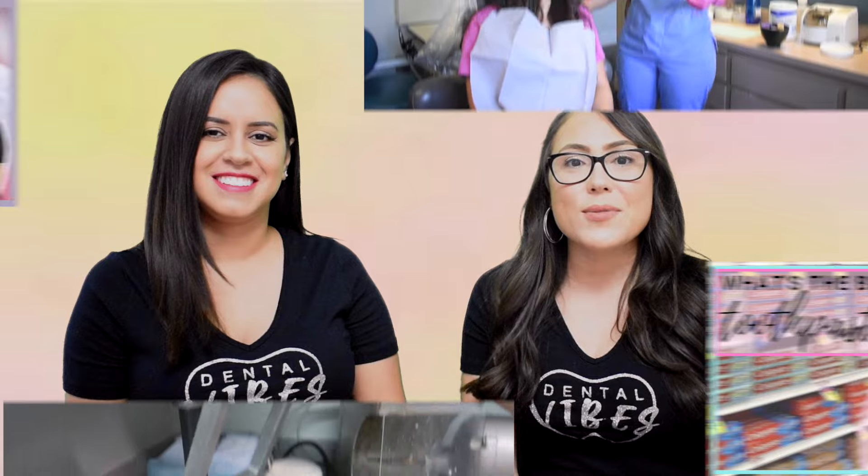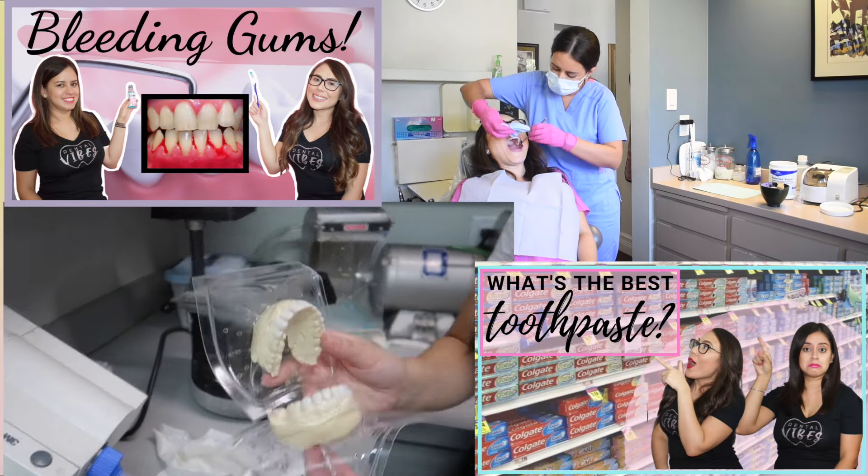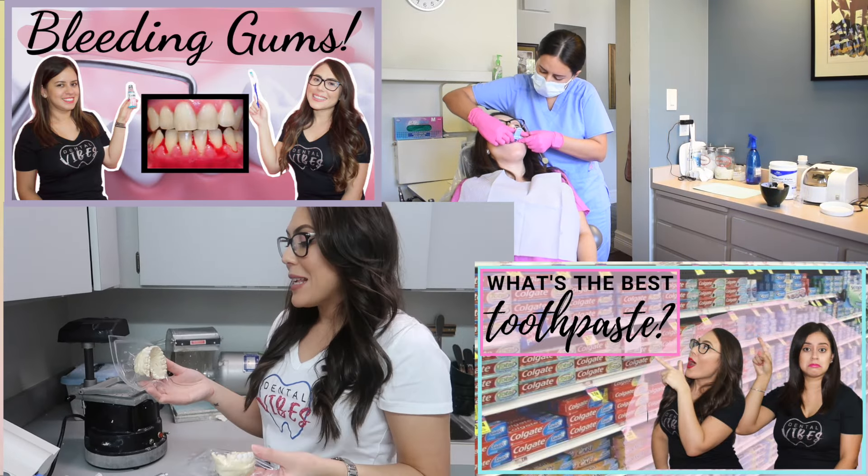On our channel, you can expect to see concepts for our fellow dental assistants, but also for anybody that wants to take care of their oral health.